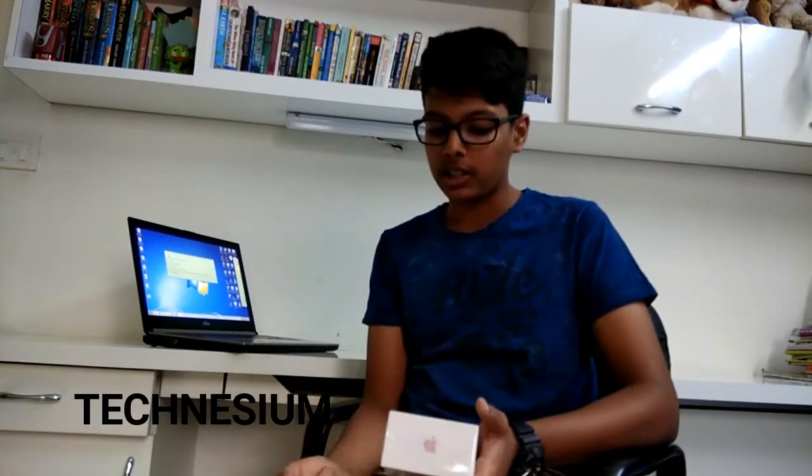The fingerprint sensor is the home button, so it's front mounted. Along with that it has an accelerometer, gyro meter, barometer, and more. It has an 1,821 mAh battery which compared to most current phones is quite small, but we'll be testing that out later.